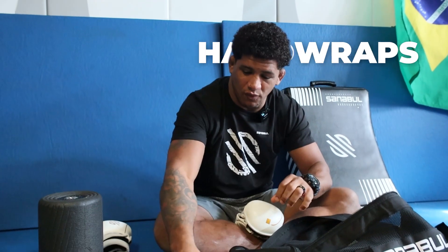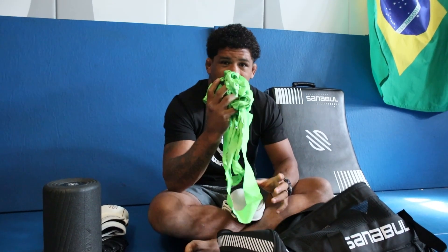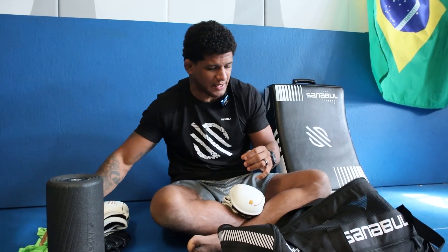These hand wraps — I had one surgery on my hand right here, so my hand is always going to be super protected. That's the money maker. You got to know how to do it, make sure you have good hand wraps and do a good job putting them on your hands.